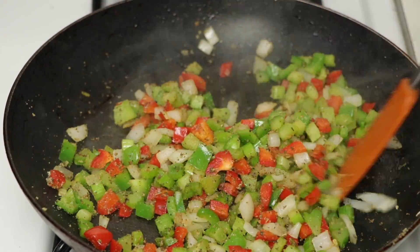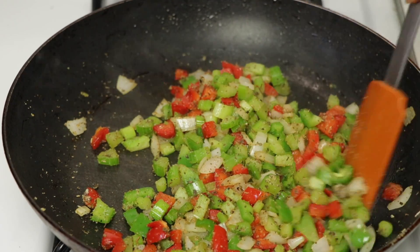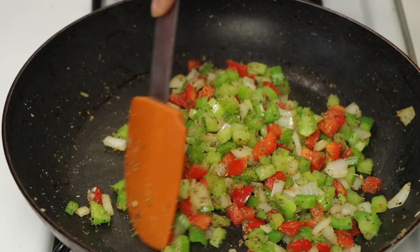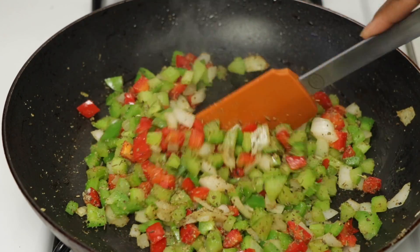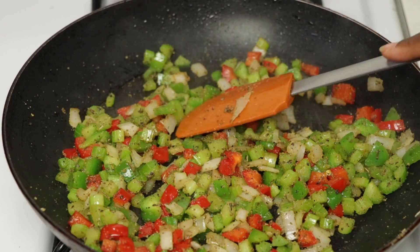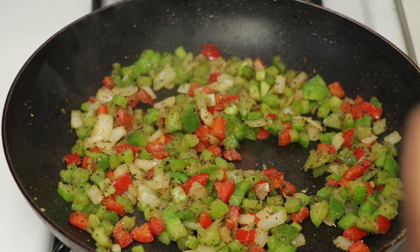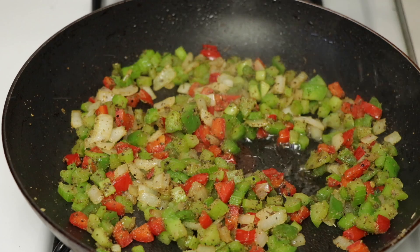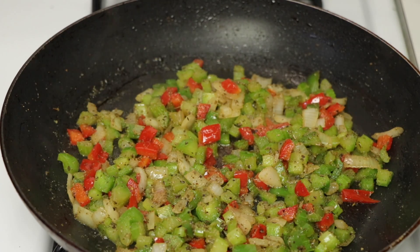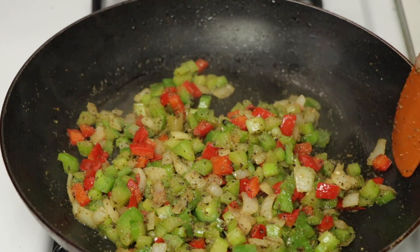When those onions and peppers come together — I told y'all in the last video — it already smells like you are cooking a feast. It smells so good in here. We're going to go ahead and let that cook. I'm going to add a little bit more oil and let that cook and get nice and soft. Now I'm going to add a little bit of vegetable stock. We're going to let this cook until it gets nice and translucent — this should take about five to seven minutes. You can cook it longer if you want it more soft.